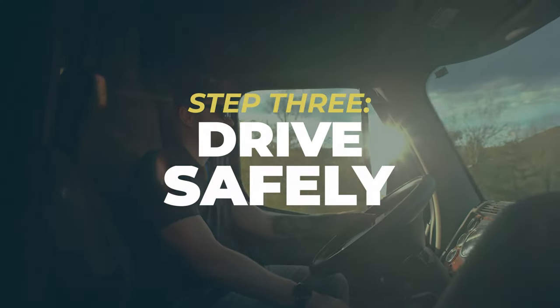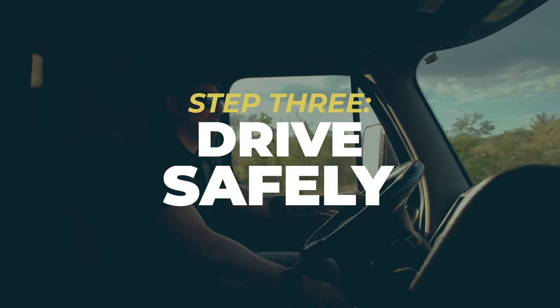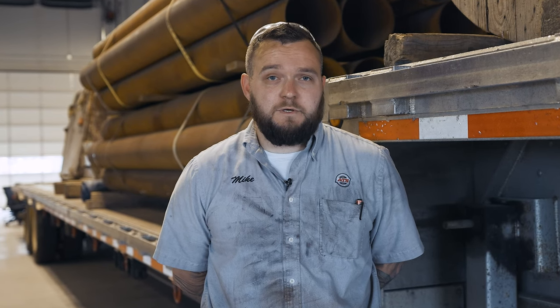Step 3: drive safely. It's essential to drive safely with and without a trailer. Trailers are easy to damage, and flatbed trailers are especially susceptible to damage from running over curbs or hitting buildings or concrete barriers. Make sure to be extra careful when hooking up trailers you're unfamiliar with and always ask for help if needed.